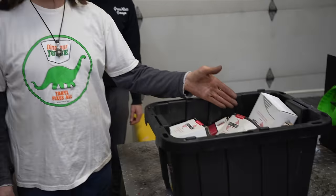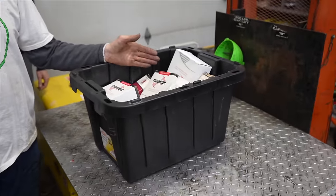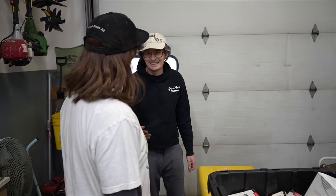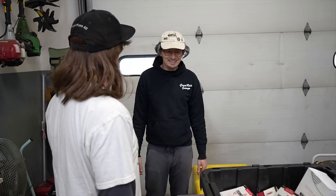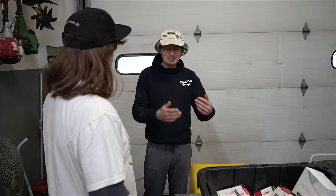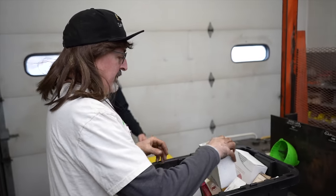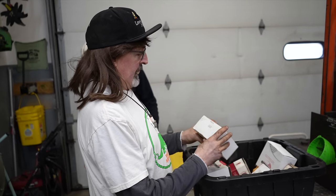Today's video is going to be on these new old stock parts. We got a whole bin of them — maybe there's something good in here, or maybe it's just a bunch of garbage. Slippers wants to stick around and help organize.